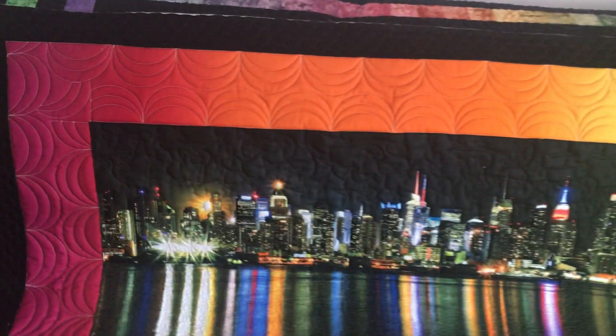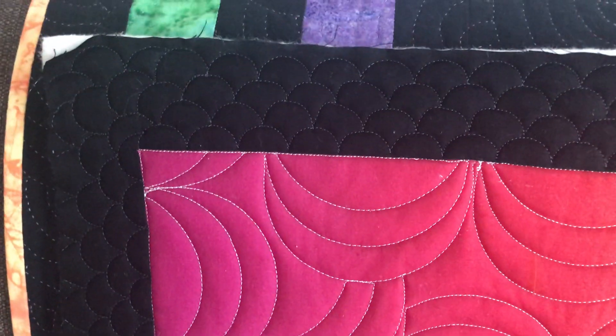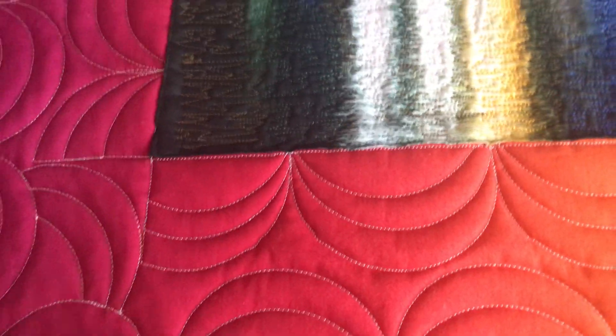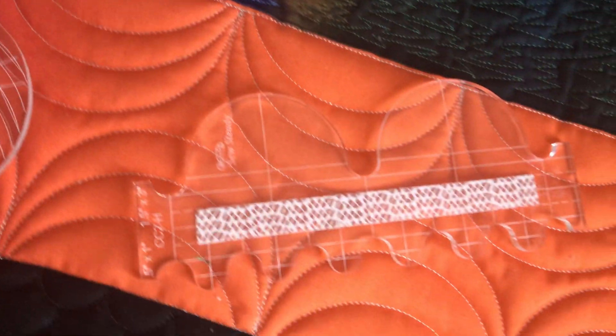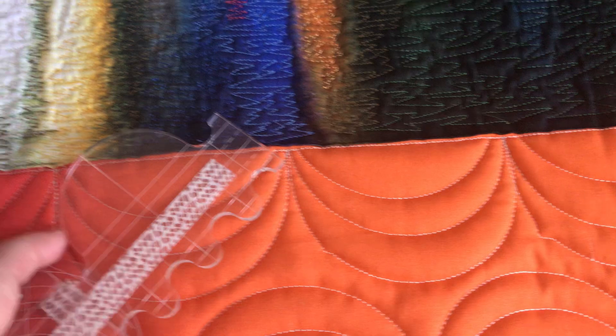When I looked at it, I decided to do some ruler work in the borders. You can see that in the larger border I did scallops, and in the black border I did clamshells — it goes all the way around. These are the rulers I used: the arc was for the swags, and this one is for the clamshell. These are both Westerly rulers from Sew Steady.